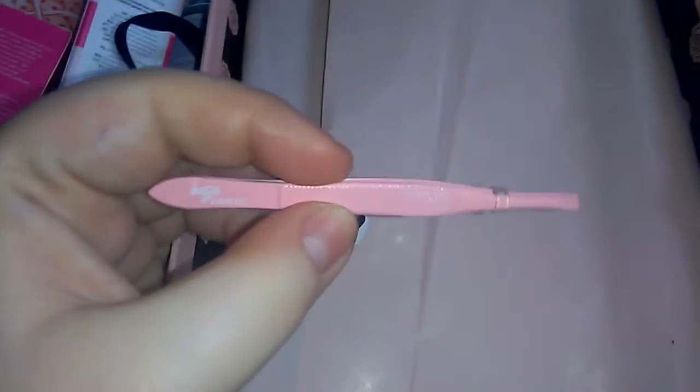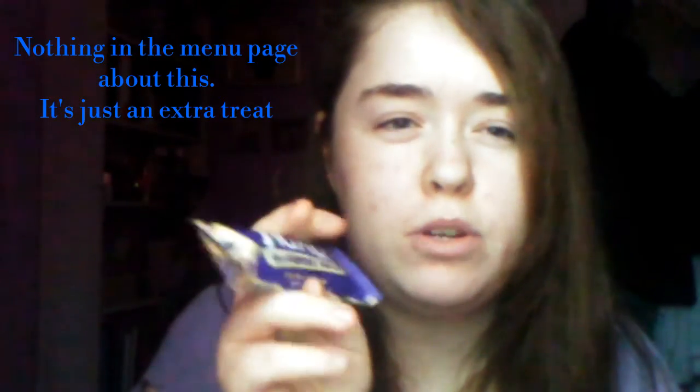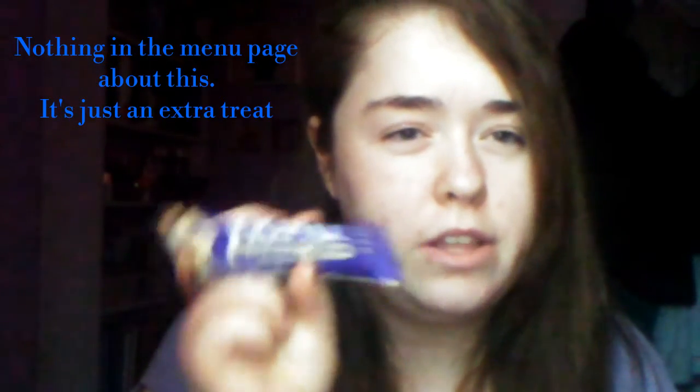The next thing is a Naked Blueberry Muffin raw fruit and nut bar. I'm a little confused because everyone else's was salted caramel — maybe because my order was a lot later than everyone else's. We'll have a taste of this. I'm not a blueberry fan.